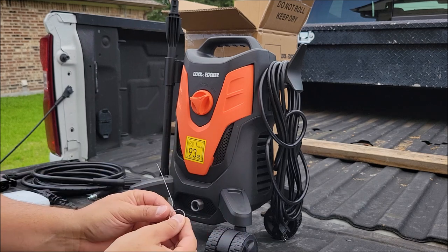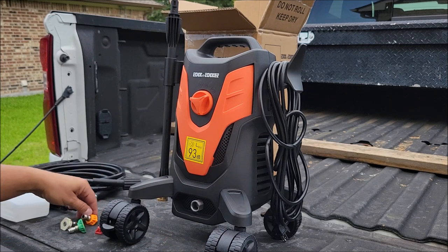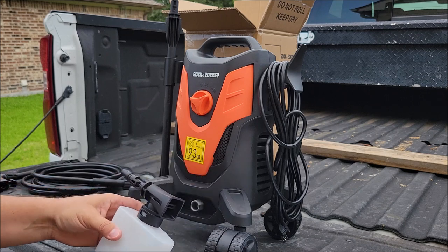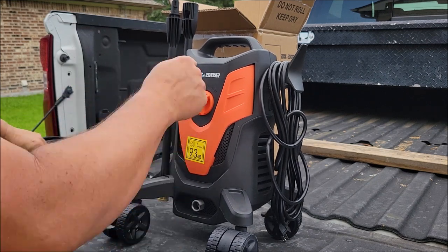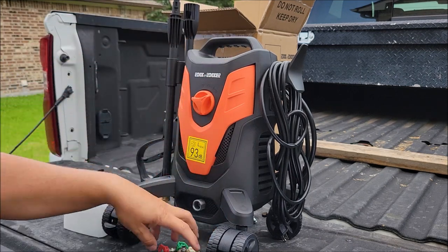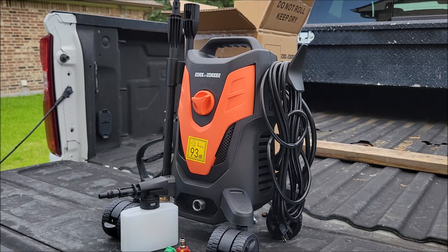Another thing it comes with is called a needle — mainly what it's for is to clean out the nozzle openings. If you have any debris that gets stuck in the nozzles, you can use this little needle and push through those nozzle heads to clean them out. One thing I noticed is it does not have a place on the machine to store the nozzles, nor does it have a place to store the foam connector. You can store the hoses and wand, but you're going to need a separate place for the nozzles — I'll just put them in a toolbox or a small bag.